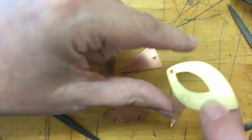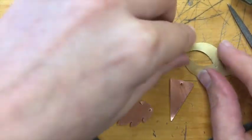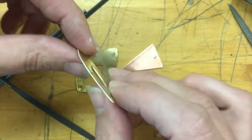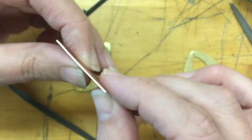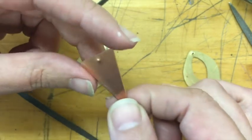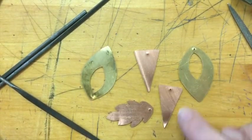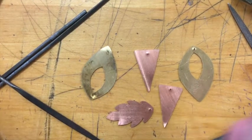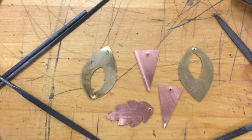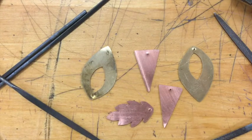I wanted to take a moment to show you the end product of filing. All these pieces have been completely filed and we're ready for the next step. If you look carefully at the edges, you don't see any sawing marks — there are no bites or gouges in them, it's really smooth. You can tell it's smooth on camera because it just looks like one white line. If you look at the front or the back of the pieces, you'll notice that all the lines all the way around have a nice smooth flow — you're not noticing any jigs and jags in the lines.